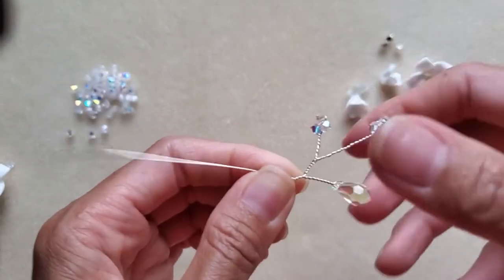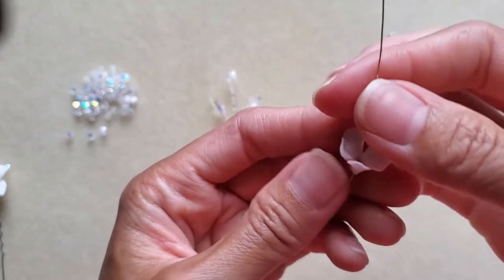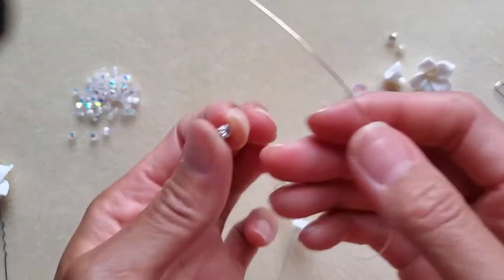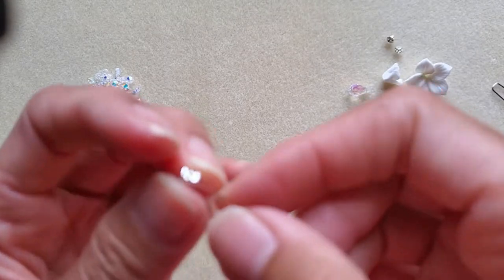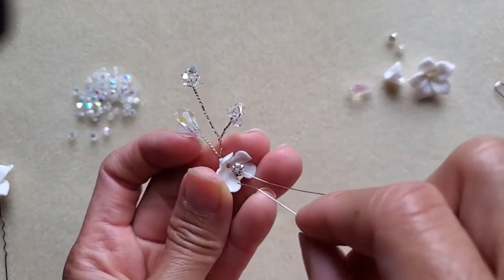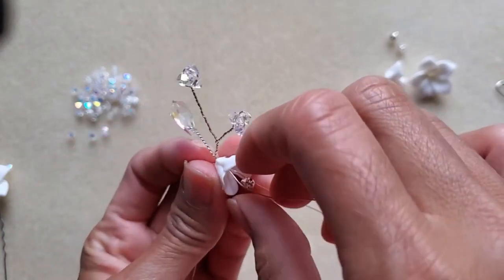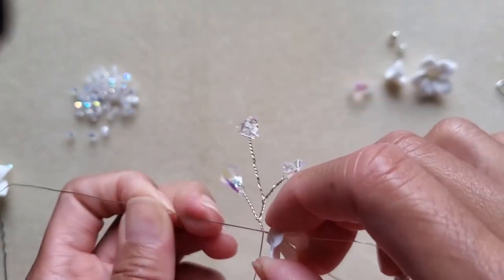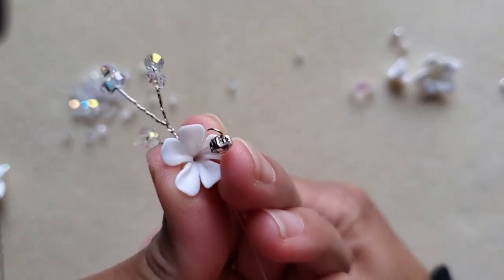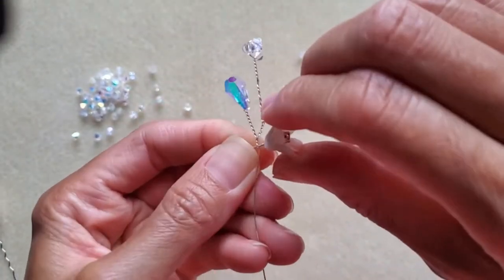Grab the opposite wire, take your smaller ceramic flowers and bring them all the way to the end. Then take your sew-on crystals and insert the wire from one hole to the opposite hole, bringing it all the way down. Carefully insert the wire back through that flower and slowly pull it, using your other hand to support it so it goes all the way to the end. Once it reaches the end, give it a little twist, then grab the two wires and twist them together.